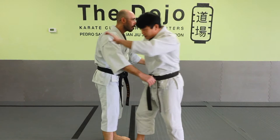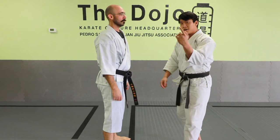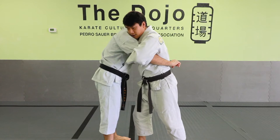Wherever my head is looking is most likely where I should be taking my opponent. It doesn't really make sense to try to take him the other way because my body's not going to be aligned — it's not going to be able to spin completely right.